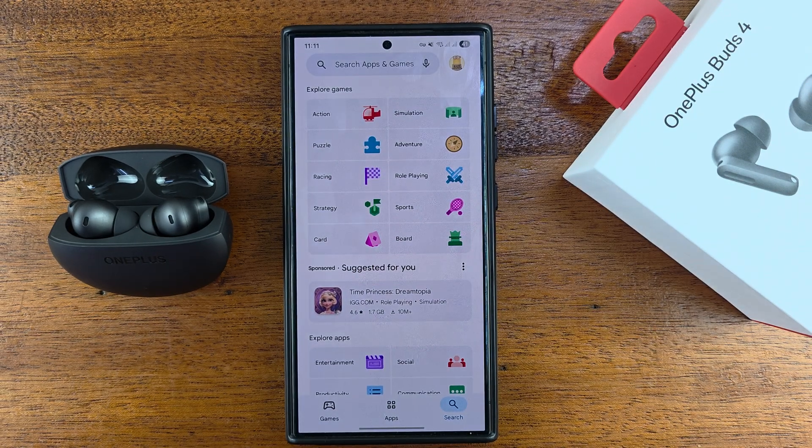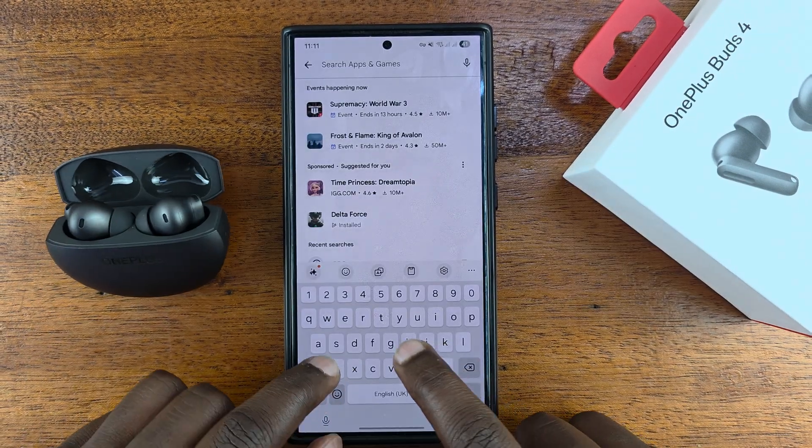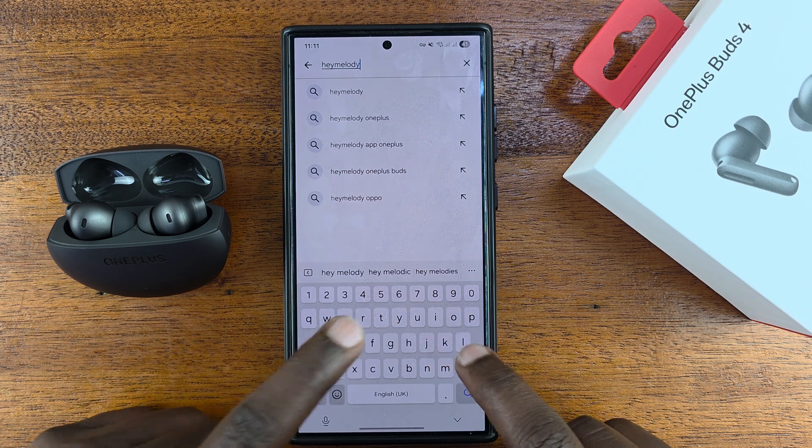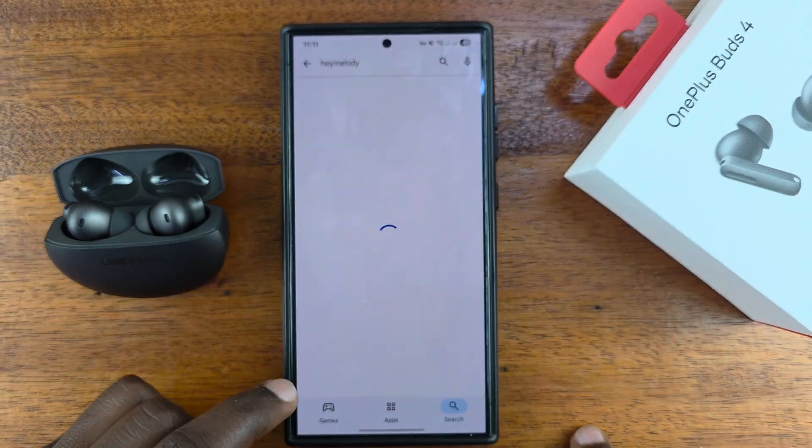The app is called Hey Melody. Go to the search function and look for the Hey Melody app, which is the official app for OnePlus earbuds.